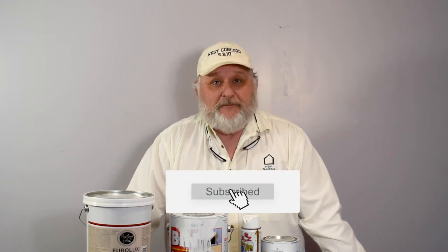If you found this video helpful, please hit the Subscribe button. This is Dan Frost from HDF Painting, The Fine Art of Painting, and this has been Talk Shop with Frost.